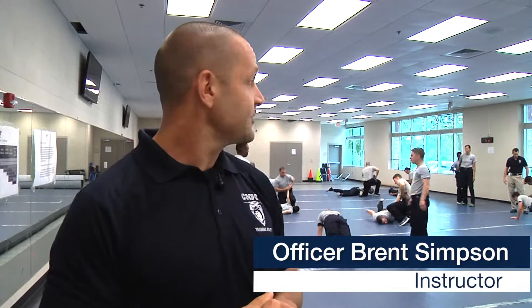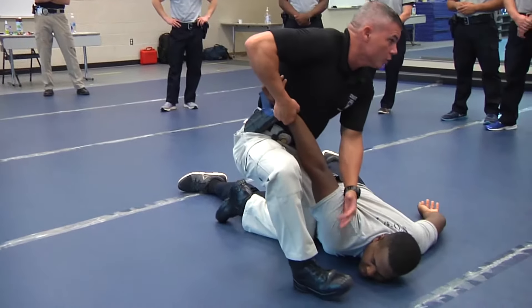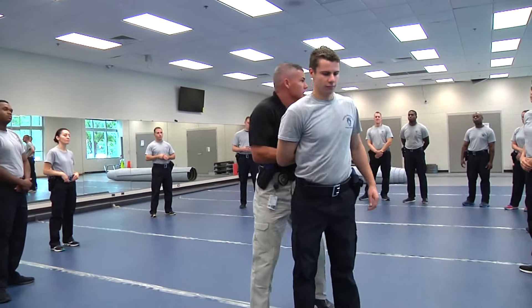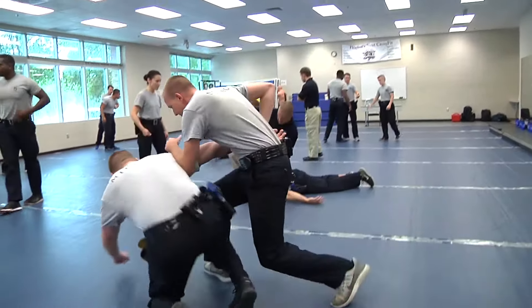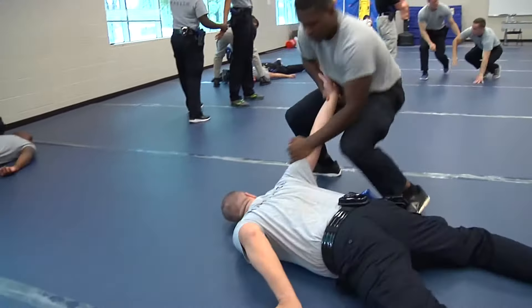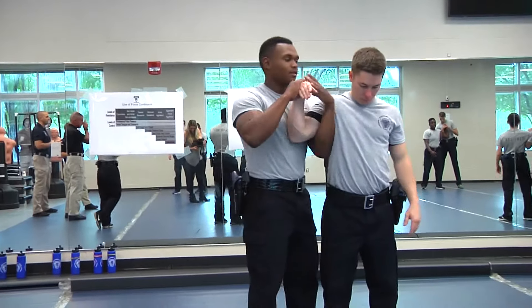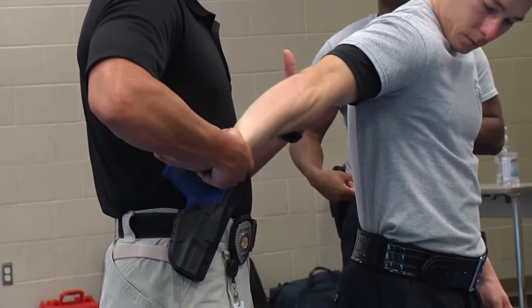Today we are covering what they refer to as quick takes — a soft empty hand control used to control somebody who is at the point of being confrontational or defensive resistance. It's one of the first steps in which we utilize some type of use of force for controlling somebody. What they're covering today is the bent wrist takedown as well as the arm bar takedown.